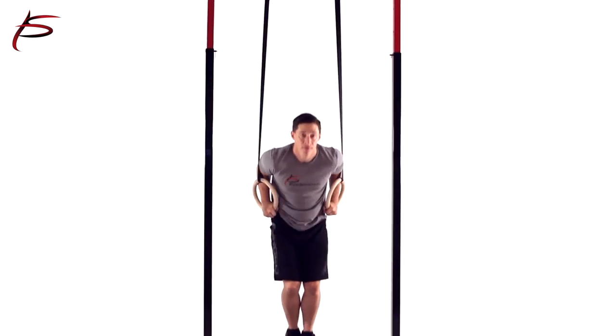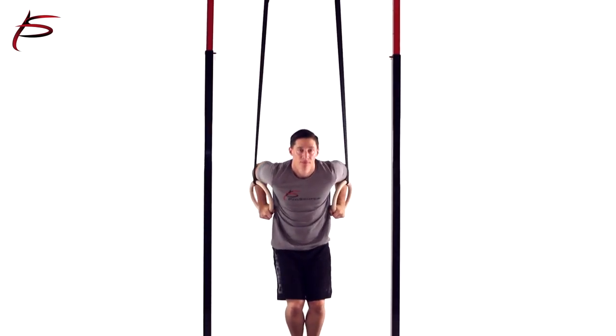Nearly every exercise is more challenging when done on the rings, and the mobility allows for unique exercise variations.